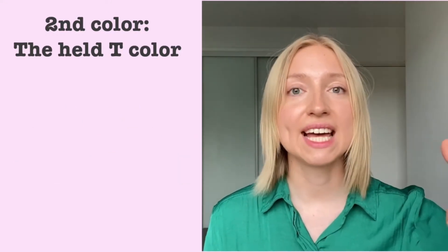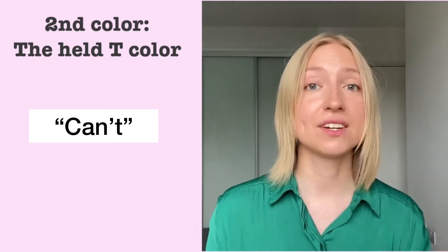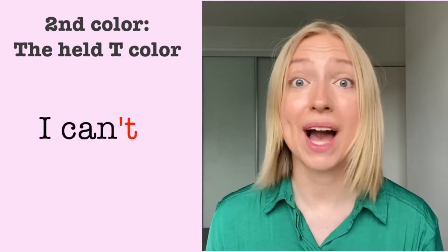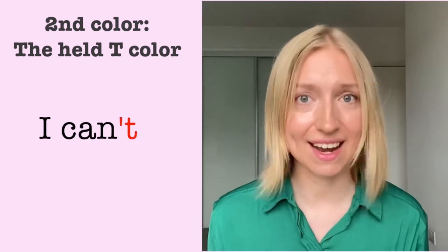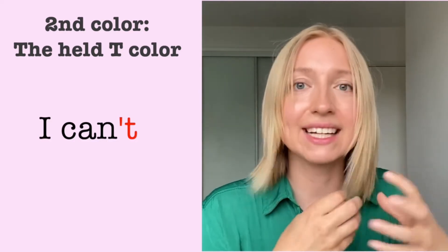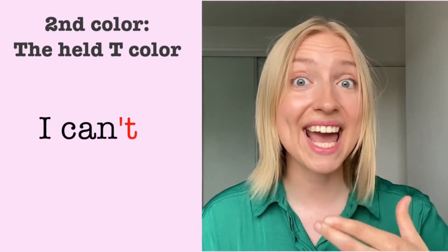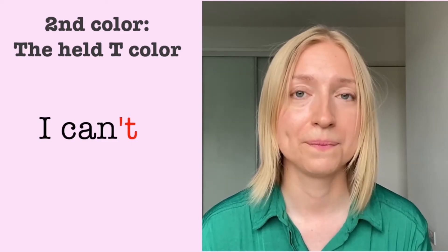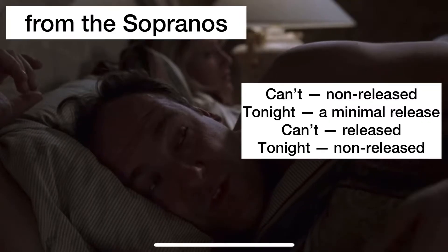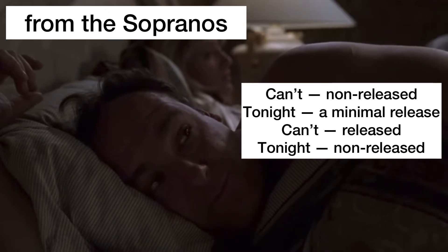We often hear it in the phrase that contains the word 'can't,' right? So instead of 'can't,' you're going to go: I can't, I can't — but they're still the same placement, and there's this kind of grip in your vocal cords area. I can't do this. I can't do one of these tearful things till five o'clock in the morning. I just can't. Not tonight.